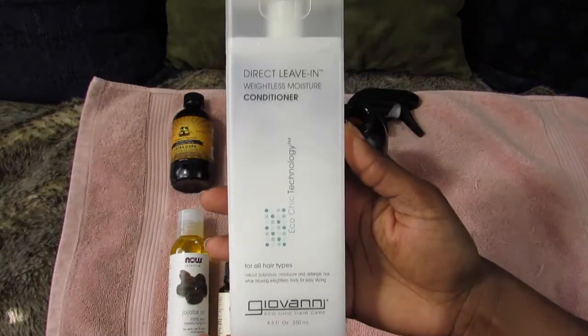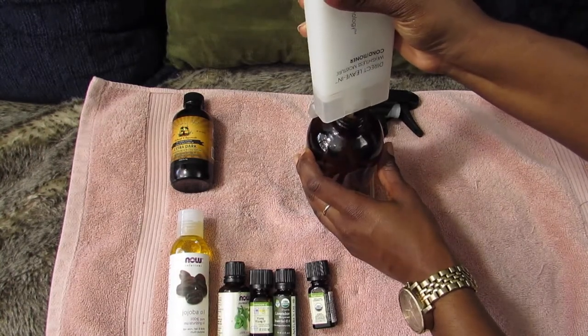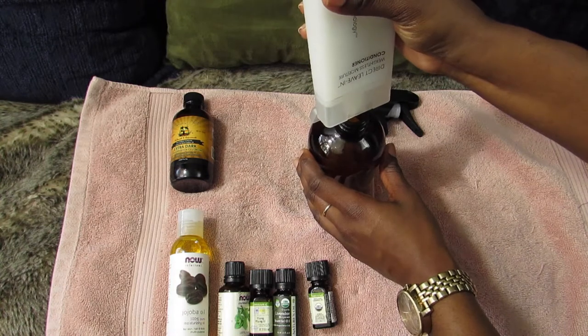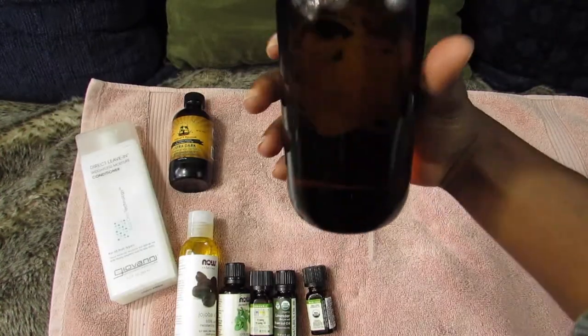Right after the water, I add my direct leave-in by Giovanni. I don't measure anything — I just put it in depending on how I feel. So I put about that much — see if you can see it through the bottle.